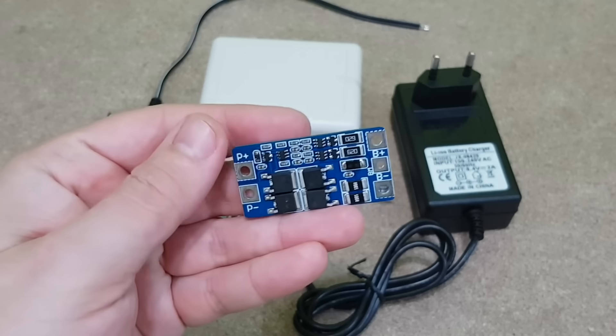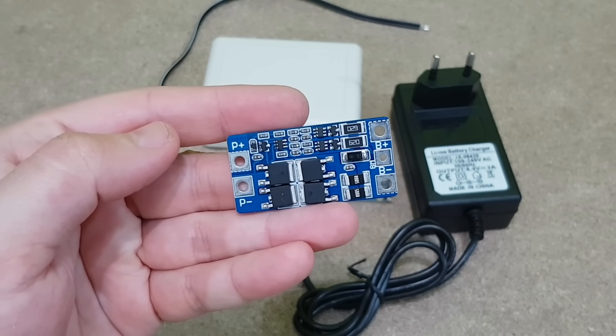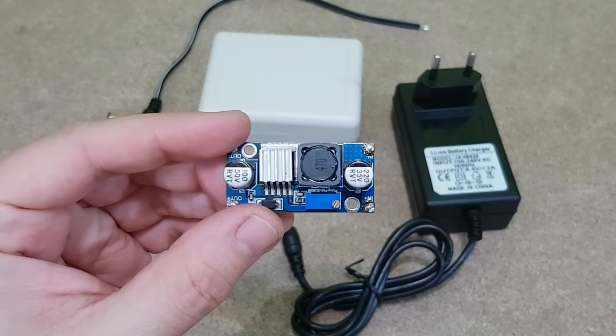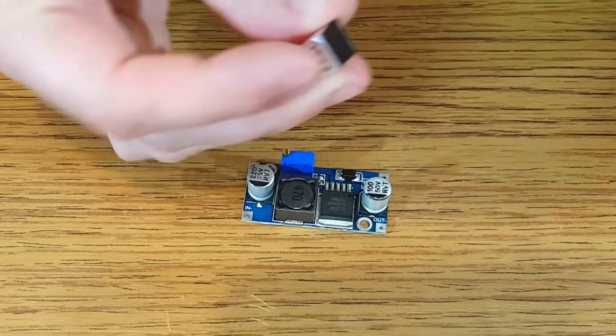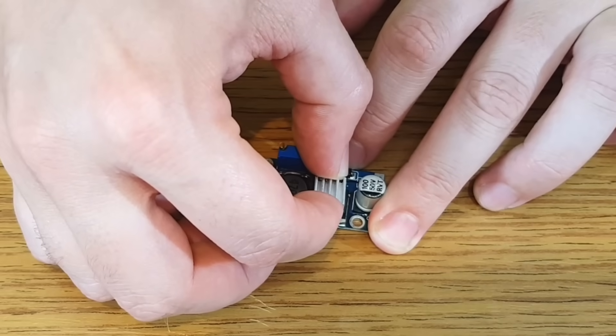The cells will be connected to this 2S BMS board, which has all the needed protections including a balancing feature. The battery voltage will be increased to 12V with this step-up converter. It will work continuously, so I have added a small heat sink to the IC, just in case.